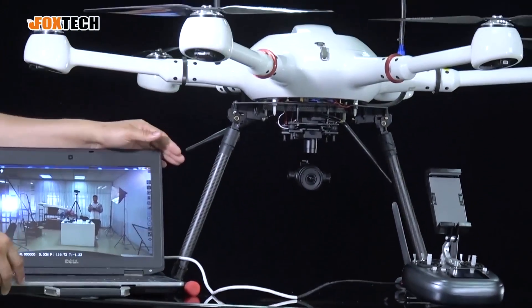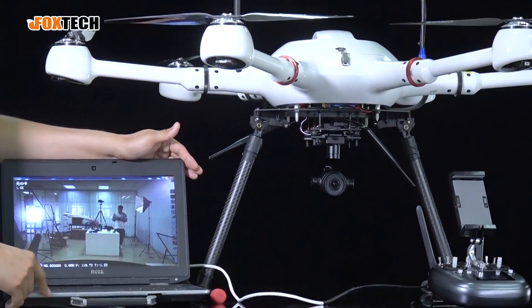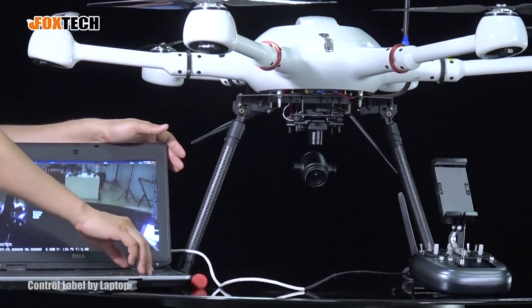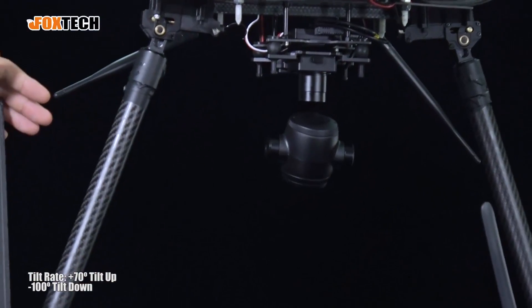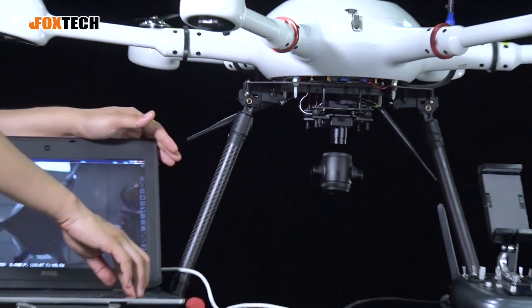The pan rate on this camera gimbal is very high — around 600 to 700 degrees per second. The tilt rate is also good: tilting down is up to 100 degrees and tilting up is up to 70 degrees.